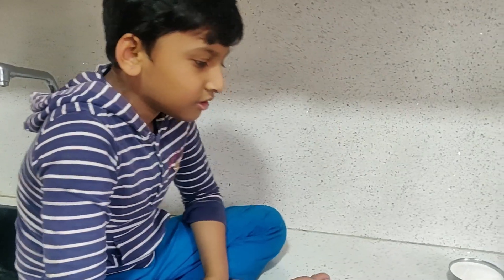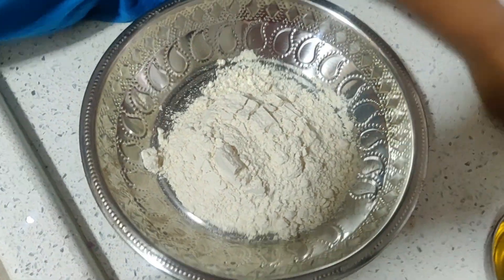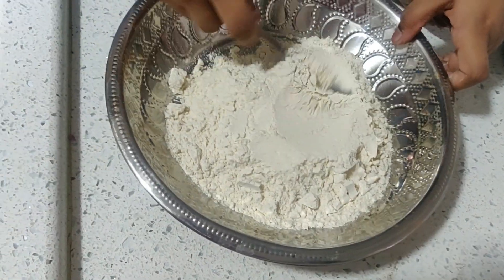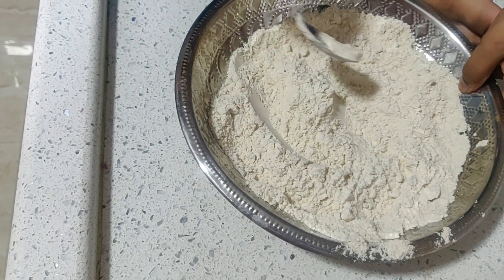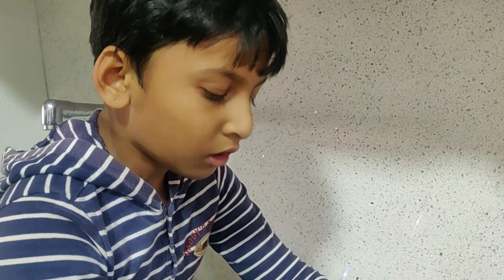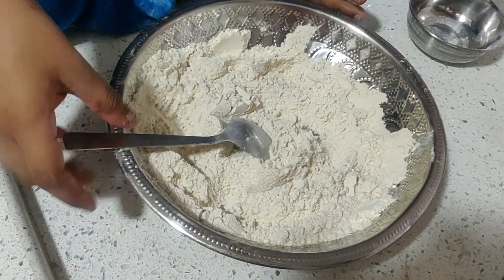Let's start the process. Let us add 2 cups of wheat flour — one cup done, then the second cup. Spread it nicely. Everyone says making cake is very tough, but I am going to teach you the simplest way to make cake in a cooker or oven.